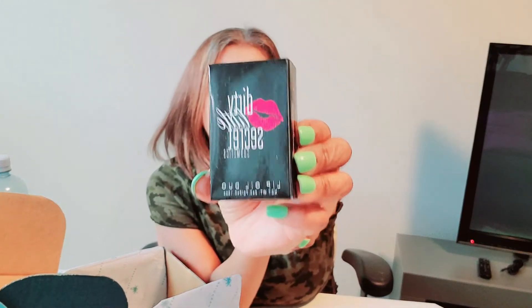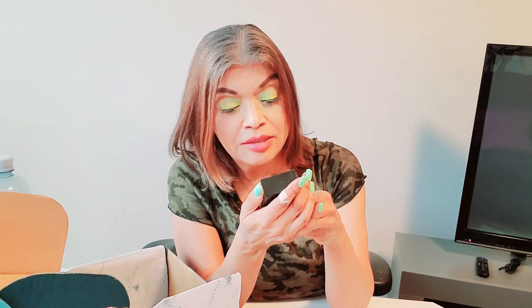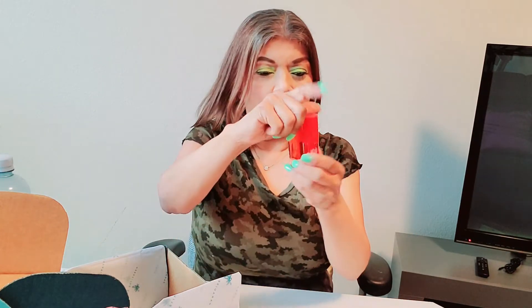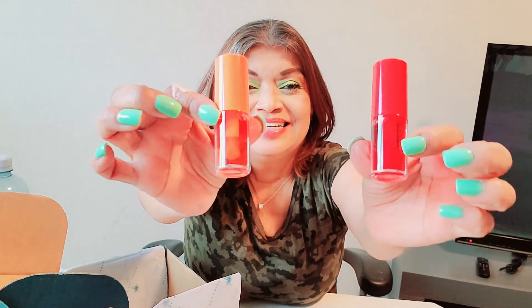Next we have Dirty Little Secret Cosmetics Lip Oil Duo. I love lip oils! One is orange and the other one is cherry. Of course, it may contain dye red seven, red 28, blue one lake — these things may not be good for you, but I'm going to use it because I love lip oils. That's kind of cool, that's nice. Cherry or orange — cute!